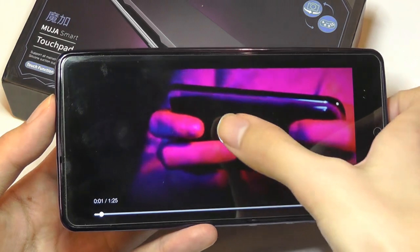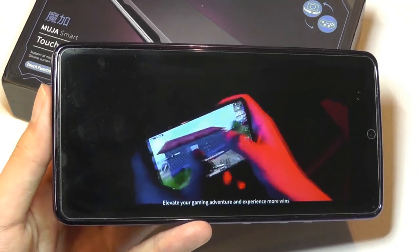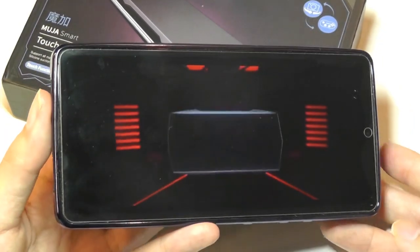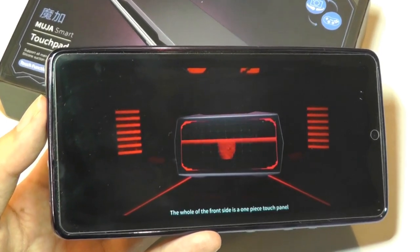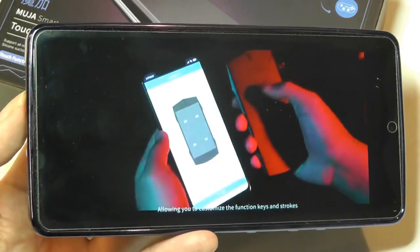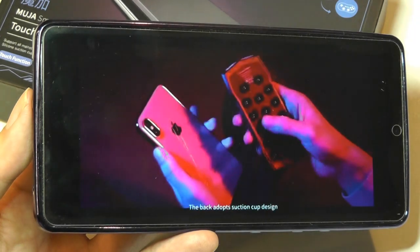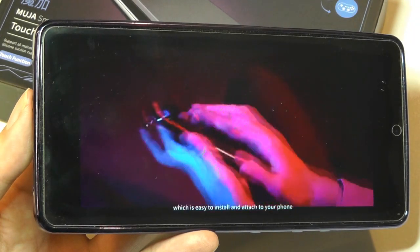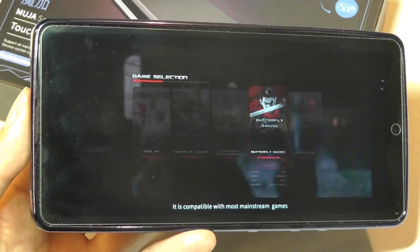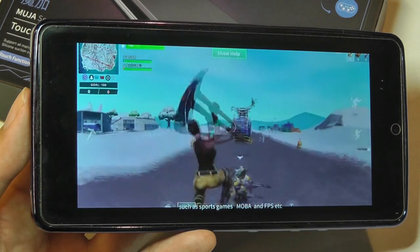Here's a quick video explaining the product: making it easier and smoother, elevate your gaming adventure and experience more wins. Introducing the MUJA Gamepad. The whole of the front side is a one-piece touch panel divided into four function keys, allowing you to customize the function keys and strokes. The back adopts a suction cup design, which is easy to install and attach to your phone. It is compatible with most mainstream games, such as sports games, MOBA, and FPS.